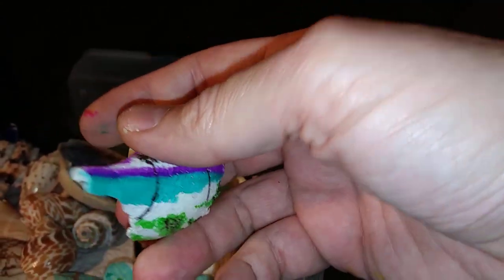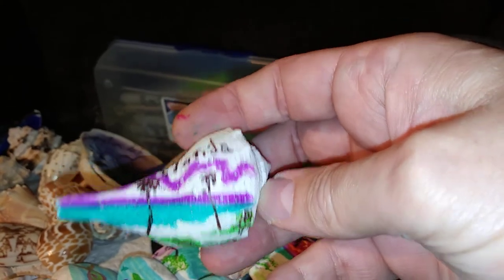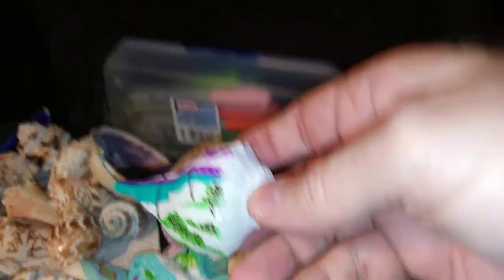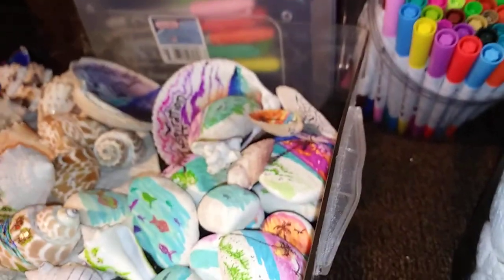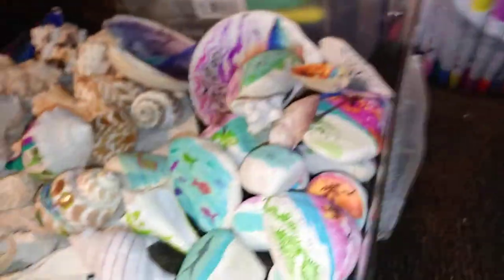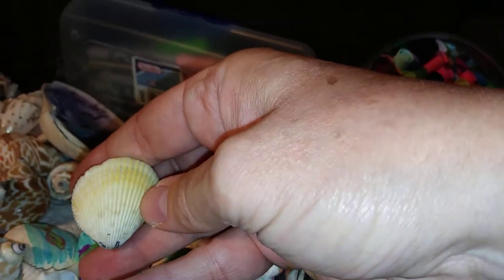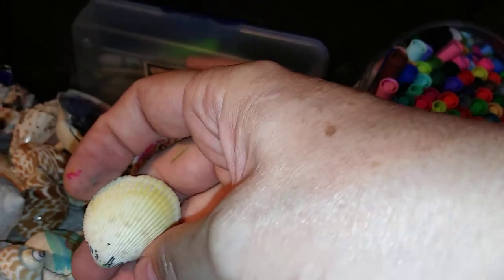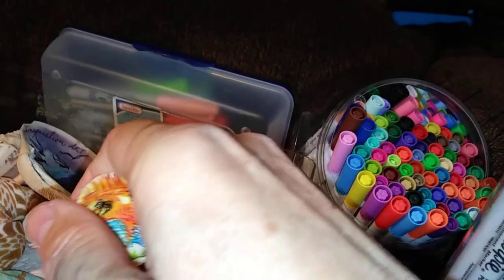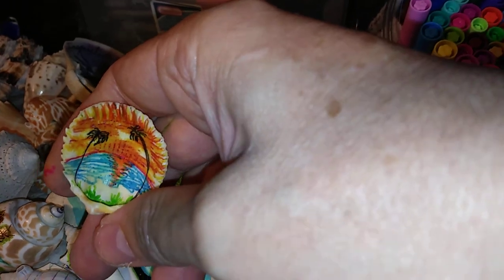Shells are actually the exoskeleton of a creature that lived inside at one point — basically, you're decorating bones. That's all a shell is, what's left behind. Some shells have grooves where other animals tried to burrow through to get to the creature living inside. These common shells are very rough on the outside, and I highly recommend you don't try to do anything on the outside because the ridges prevent you from doing much. But the inside of these shells is very smooth, and permanent markers — Sharpie or any other name brand — can really work well on them.